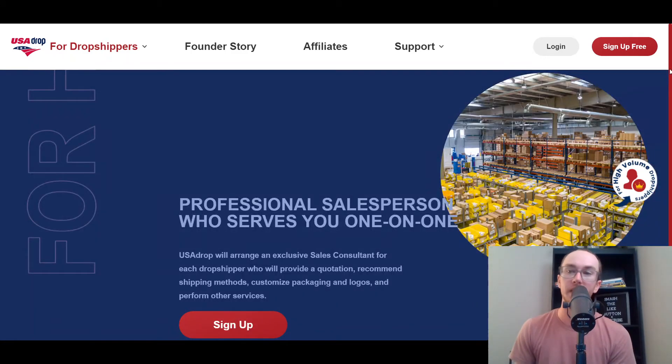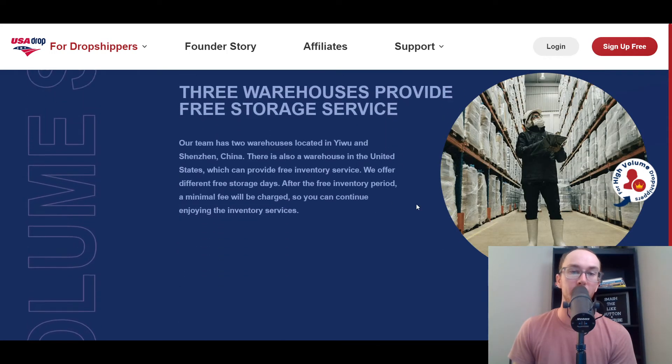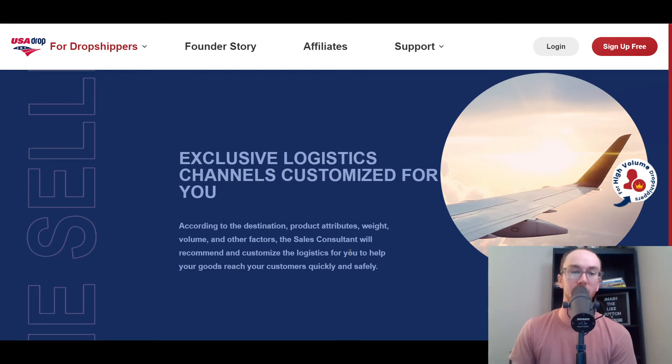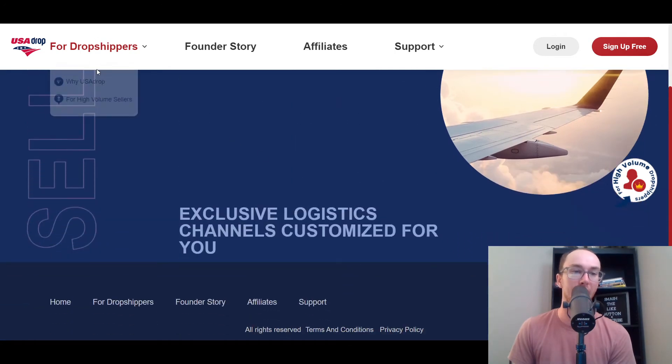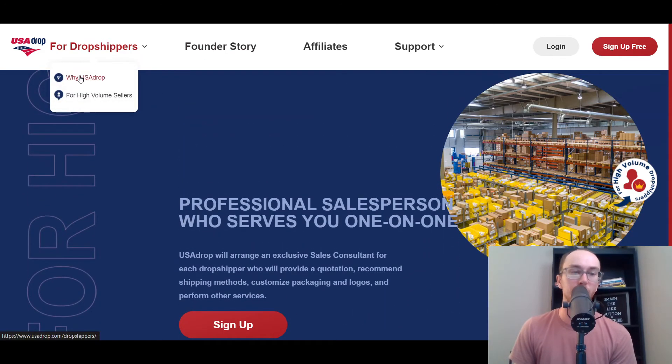If you are more high volume, they do have a sales team that can help service you more one-on-one, assuming you already have a certain level of volume and sales. For higher-volume dropshippers, they can help you scale your store and manage more inventory, improve your overall margins and minimum order quantities, and offer better logistics services.